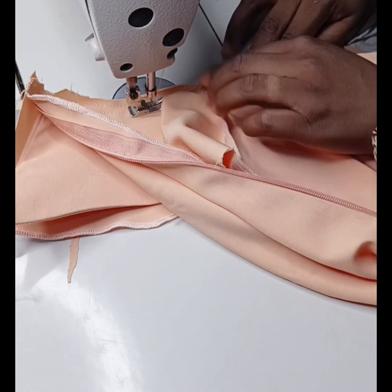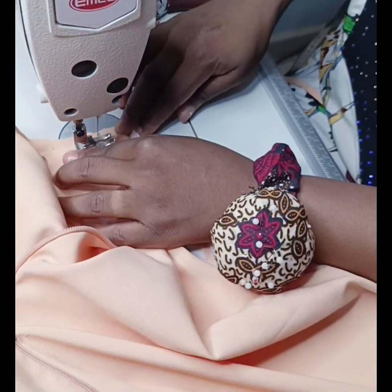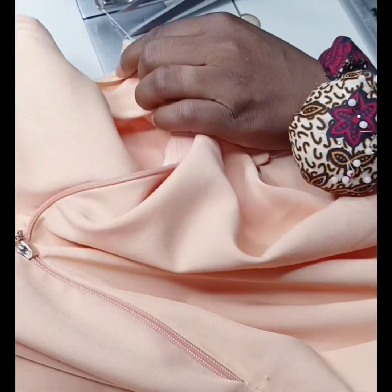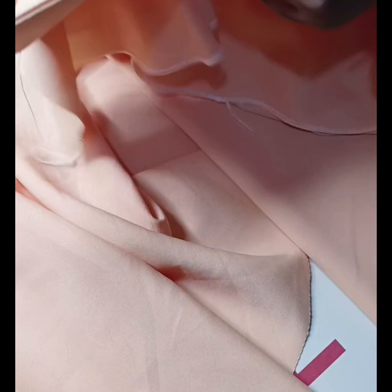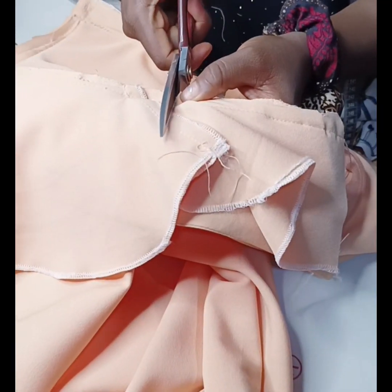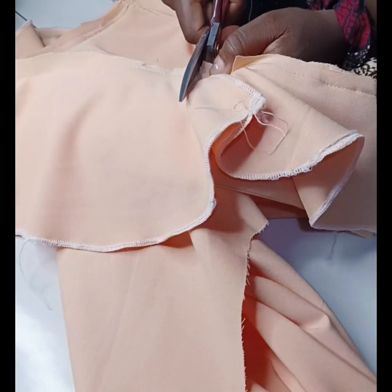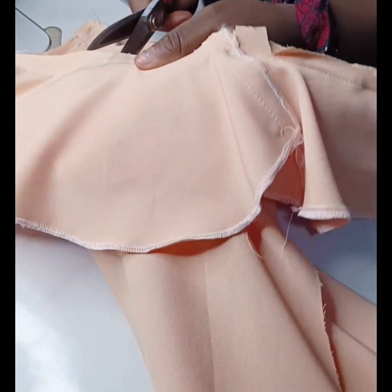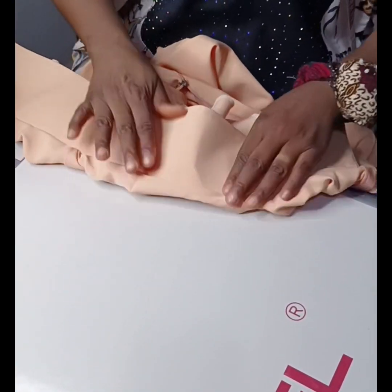After doing this, I'm going to notch the neckline all around — this is to enable me iron it well so that it relaxes. You can see the shoulder part I'm holding; I'm making sure I stretch it out so I don't have any pucker around that area. The part is curvy, so there will be strain, which is why I'm notching all the curved parts.